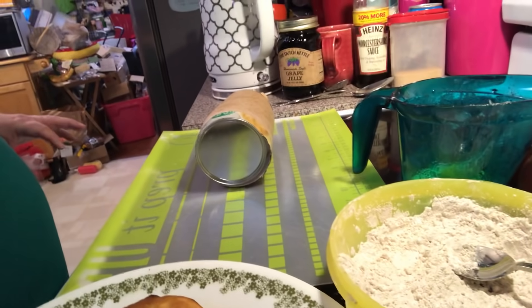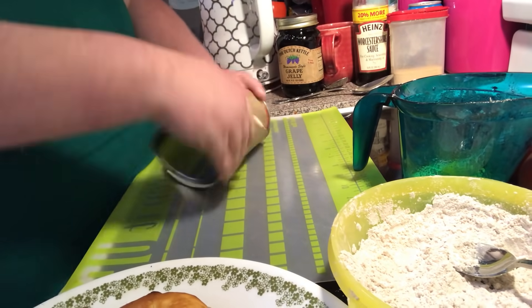Hi everybody, welcome to another episode of Simply Sarah. Today on the show we're going to make semi-homemade donuts. It's so easy! You're going to need a pop tube of biscuits — name brand or store brand.